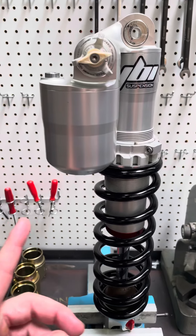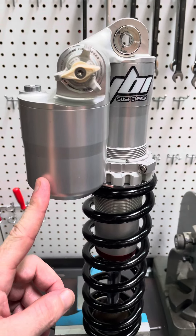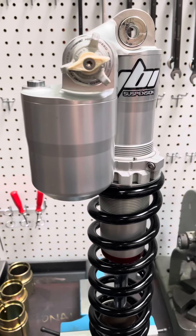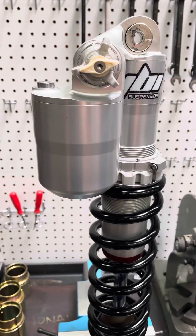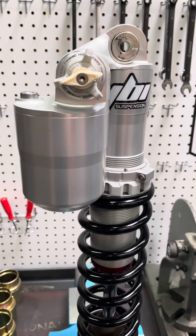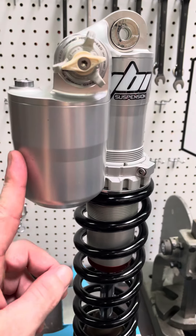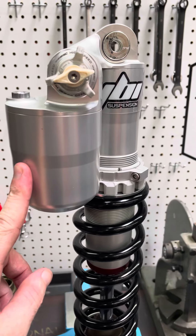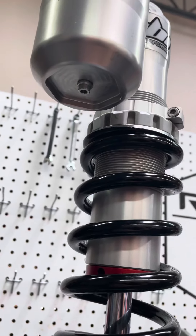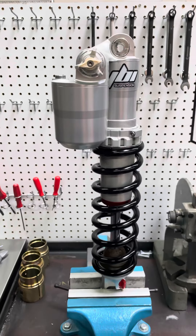RideJBI will still make a bladder conversion kit for this later on. Reason being is bladders do work better, though it may not work as much better as previous because of how well this already works. But it will be a lot easier to service in the future, because unless you have the special tooling for these new shock bodies, you're going to have a really hard time pressurizing these with nitrogen once you're done building it.